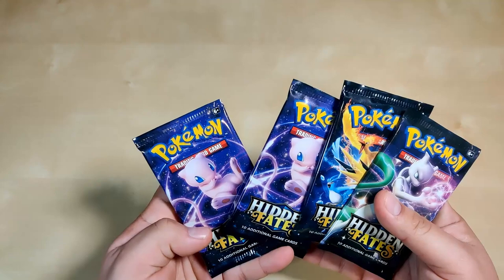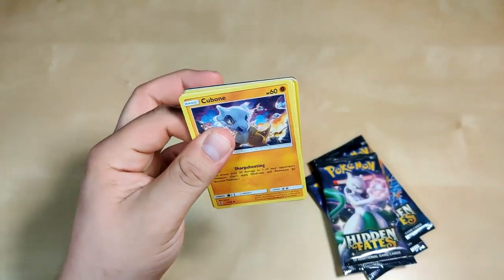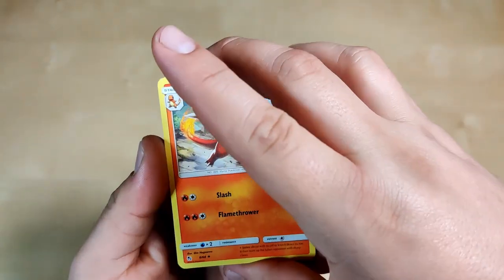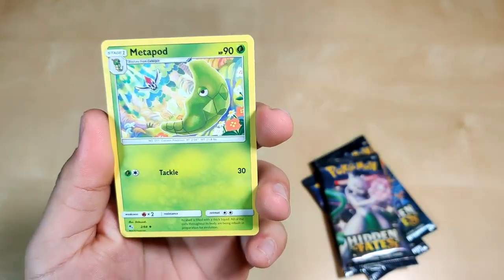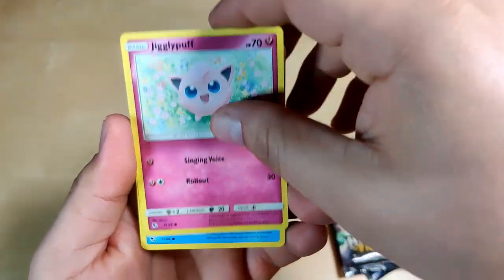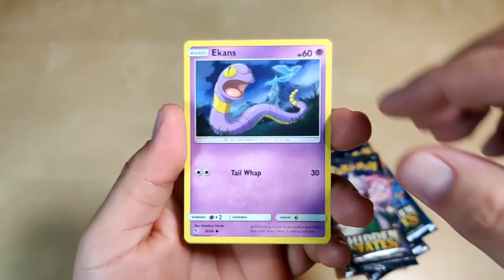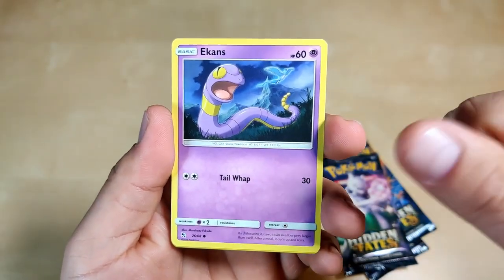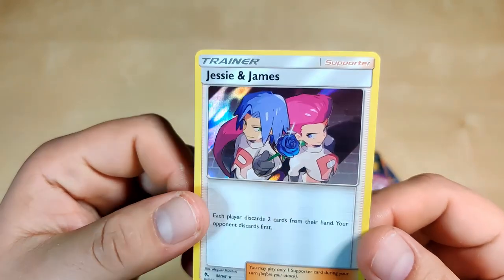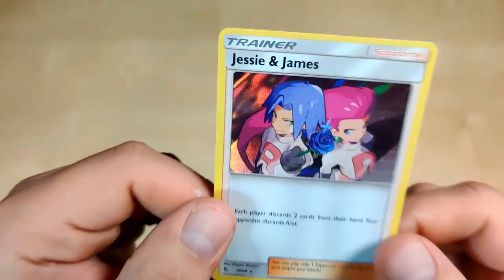Going with Mew since we have two of those. We got a white code — that's a good sign. One, two, three, four energy. Charmeleon — I want to get this one in shiny, I don't have it yet. Metapod, Jynx, Cubone, Geodude, Jigglypuff, Staryu. Ekans — did you know if you spell it backwards it spells snake? And Arbok is Cobra backwards. Eevee reverse holographic and Jesse and James holographic — this one's really cool, I've always liked Team Rocket. They're iconic in Pokémon. We're gonna sleeve this one up.